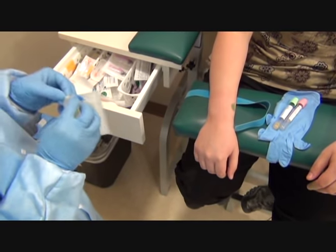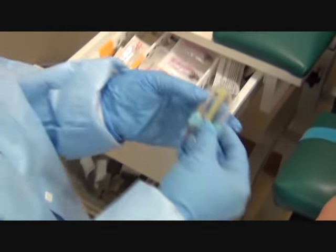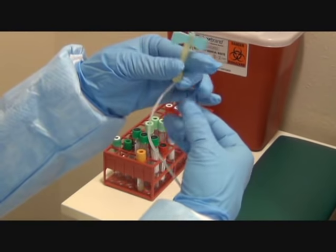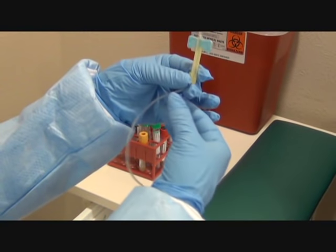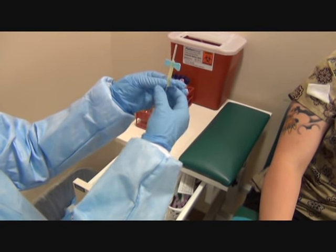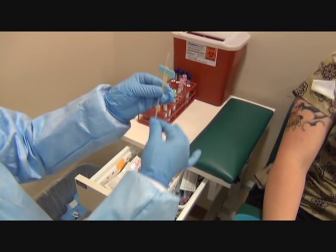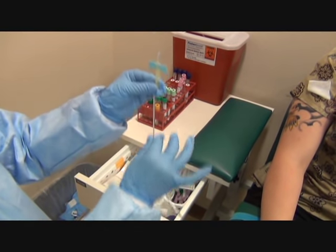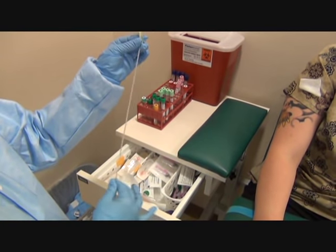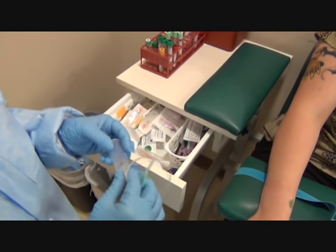I'm going to open up my packaging. This needle is in a plastic cover, so I'm going to remove that. And then I'm going to uncoil my tubing. I want to be careful when I pull on the tubing, because if I pull too hard, it will pull the needle in — because that's the way it's activated. So I'm going to just lightly pull it straight, giving it a couple tugs, that way it can uncoil the tubing. I'm going to use an ETS method, so I'm going to add a hub. You can also use this with a syringe.